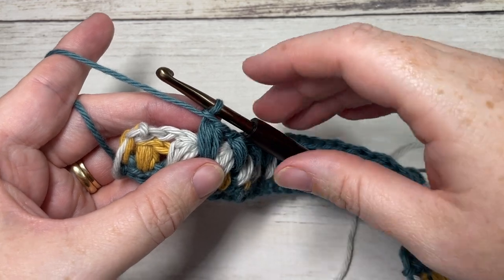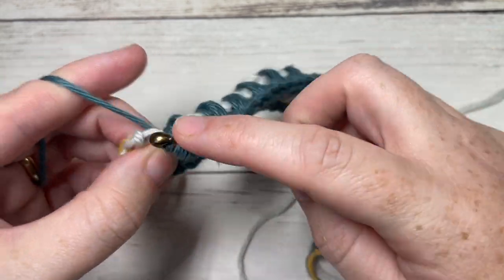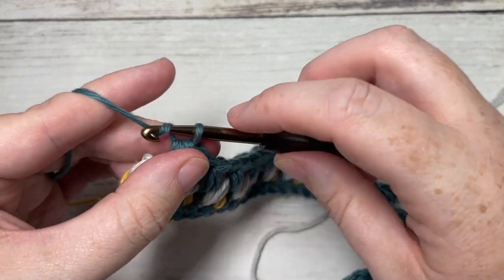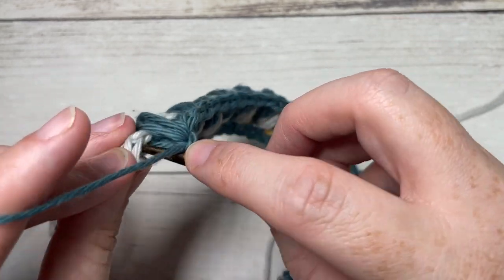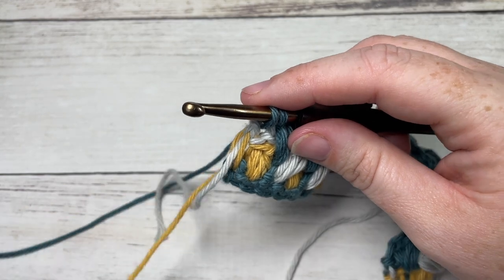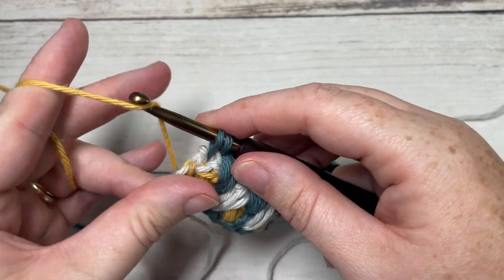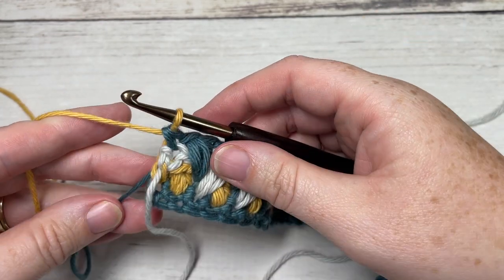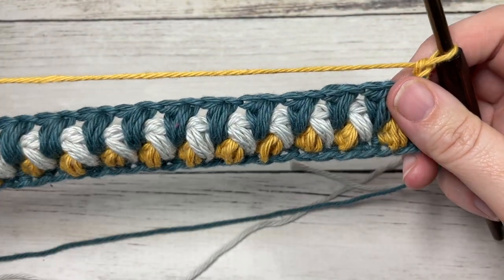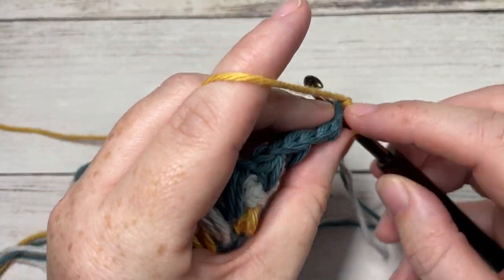Chain one, skip one, into the next chain one space two rows below, work another puff stitch — all the way across. When you come all the way across at the end of row four, work your final puff stitch into the final chain one space, chain one, and then single crochet into the top of the final single crochet, switching to color B — just gently pull it up the side and pull it through. Chain one, turn your work for row five.